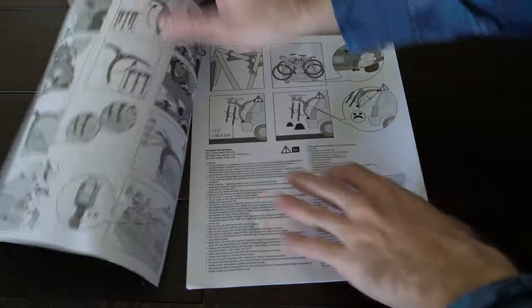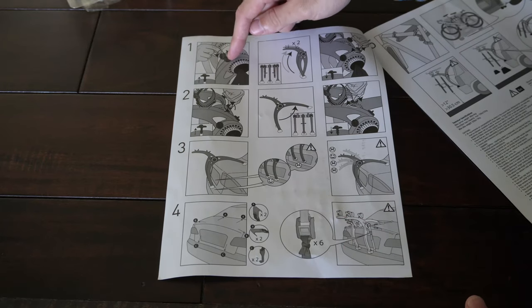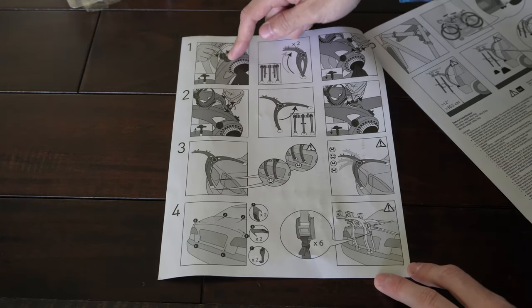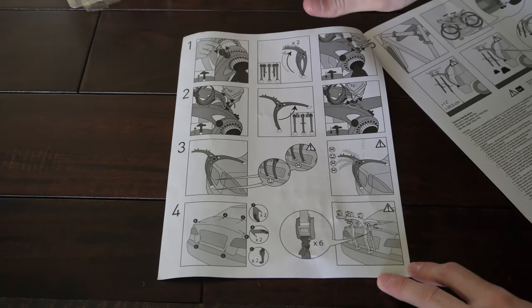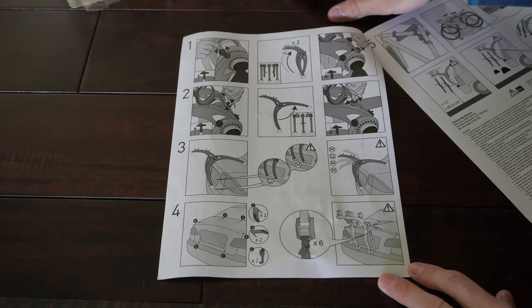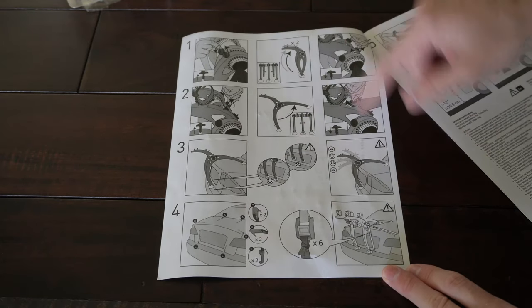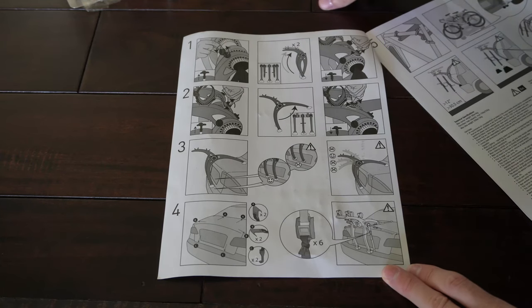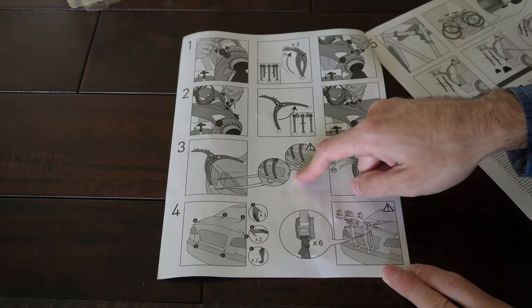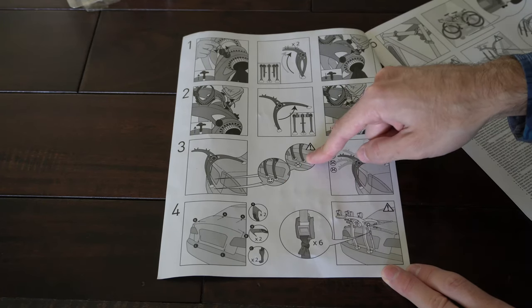Let's go to page two, and this is pretty much the assembly. You have to rotate these knobs and position the arms, and you want to try to get them at a pretty much even horizontal position on the back of your vehicle. It's a lot easier to show than to look at this manual. Be aware of where to position the arms — you want them right above the bumper, not on your license plate.